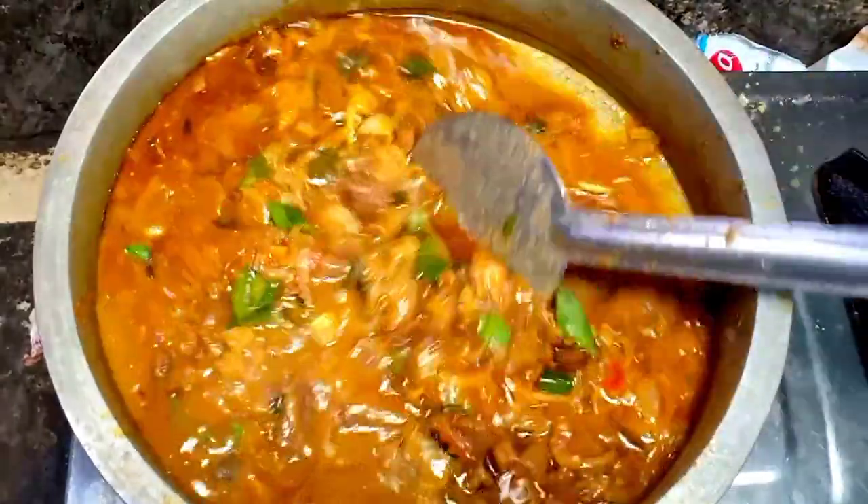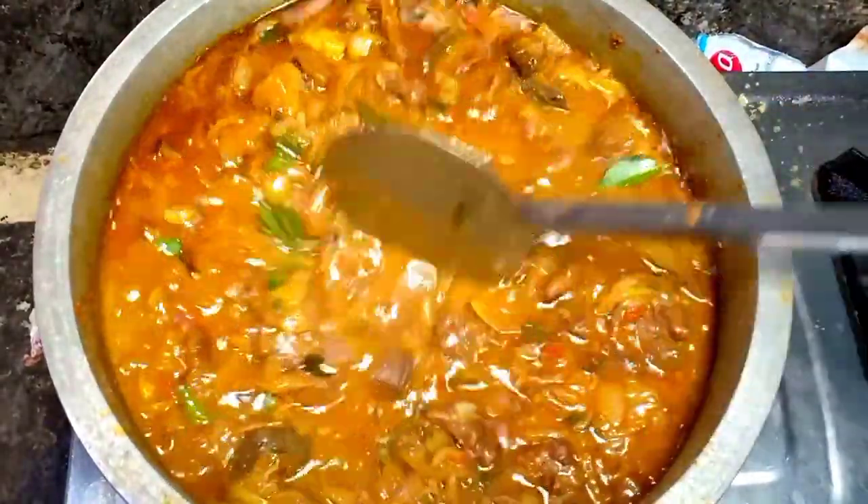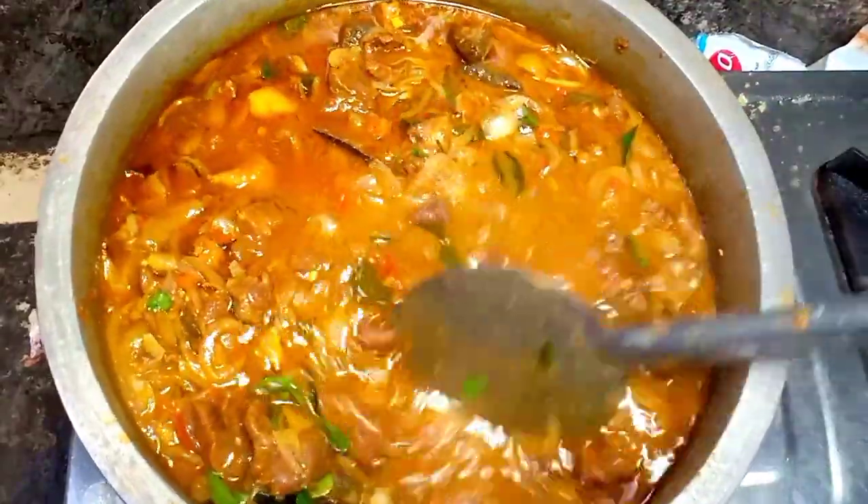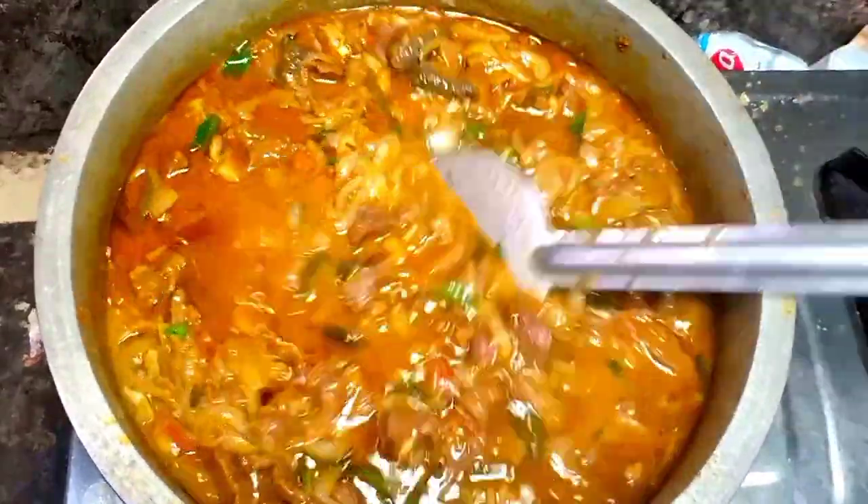Hi friends! Hello everyone! We have a very tasty beef curry recipe. We are ready to taste the beef.